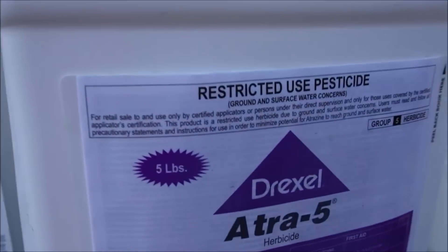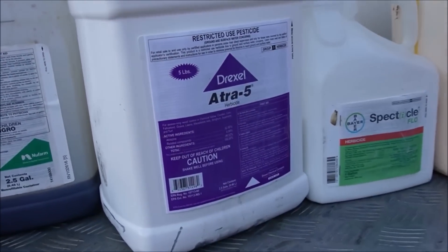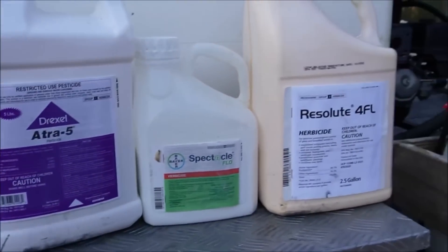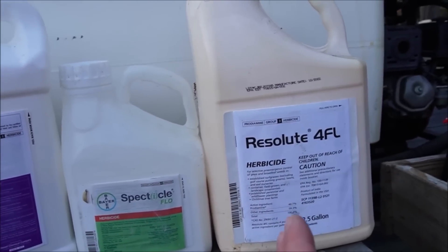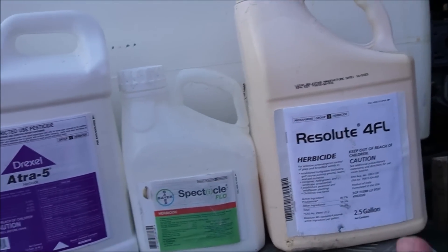This is Atrazine — a restricted use pesticide to help with some broadleaf weeds. This is Triplet, a three-way product that will also help with broadleaf weeds. And this is my surfactant. When doing my round one treatment early in the year, I definitely want the Pro-Diamine — it's not that expensive and it's going to do a great job keeping crabgrass out of the lawn.